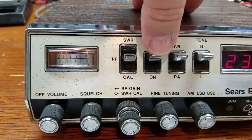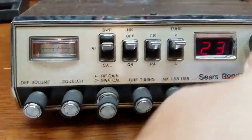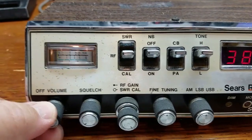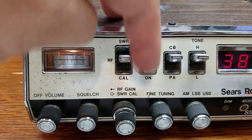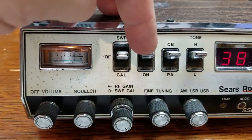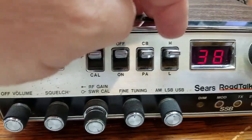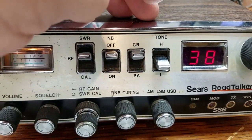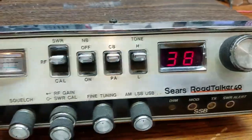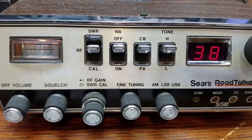There's a difference between noise blanker on and off. We'll go to sideband. Here are the spark plugs of that Harley riding by. Tone control - high/low. I'm not really a fan of high-low tone controls, but this one works out pretty good, especially when people are talking. I like the way they did that.